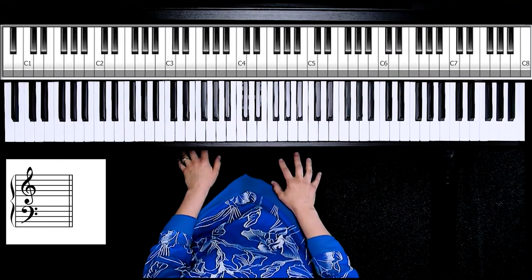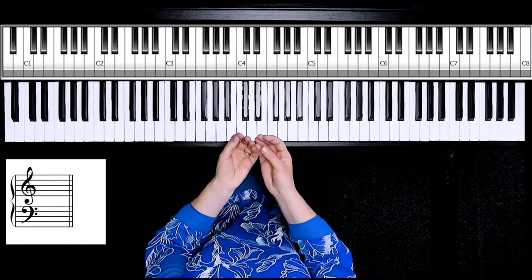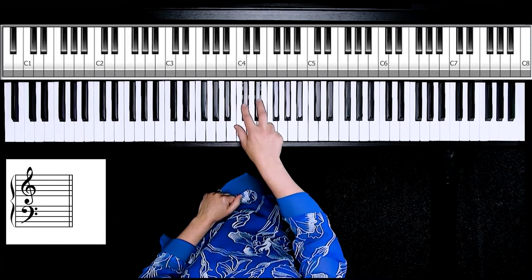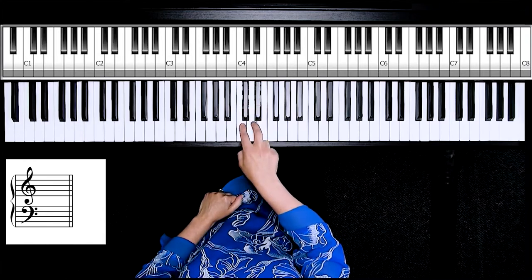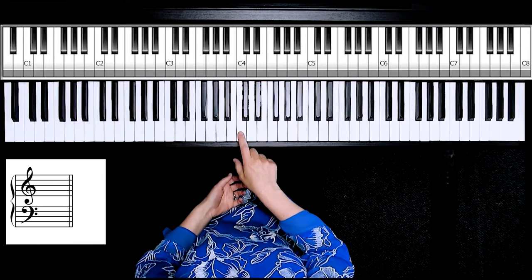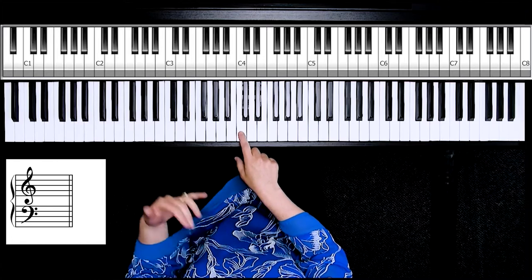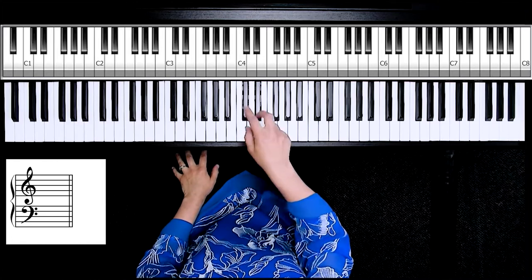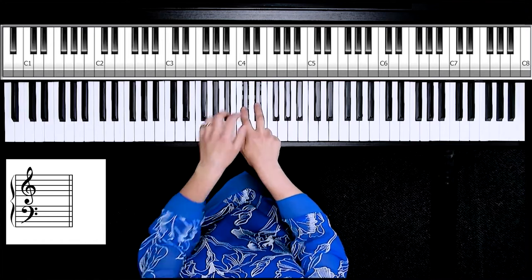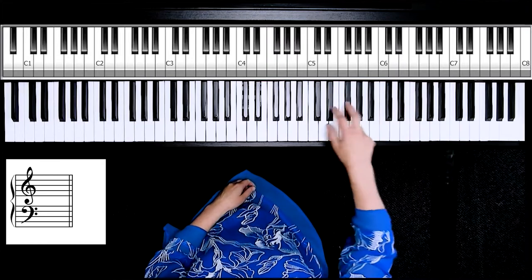A way to make that easier is to use your groups of two and three black keys to learn groups of white notes. Turn to the middle of your piano and find your groups of two black keys. For an older student, it's easy to remember C, D, E. For a younger student, make it playful with a story — I tell my younger students that this is the doghouse, with the two black keys as the two walls of the doghouse.